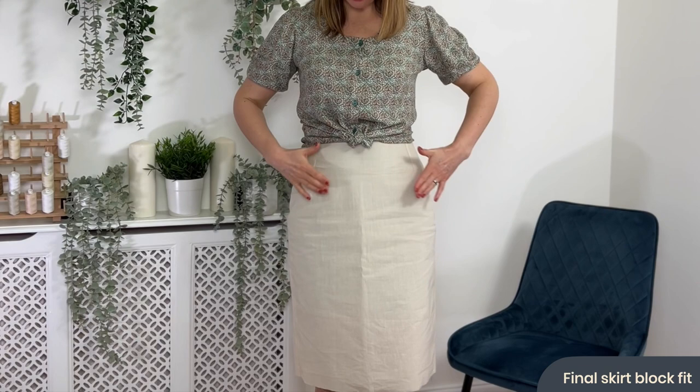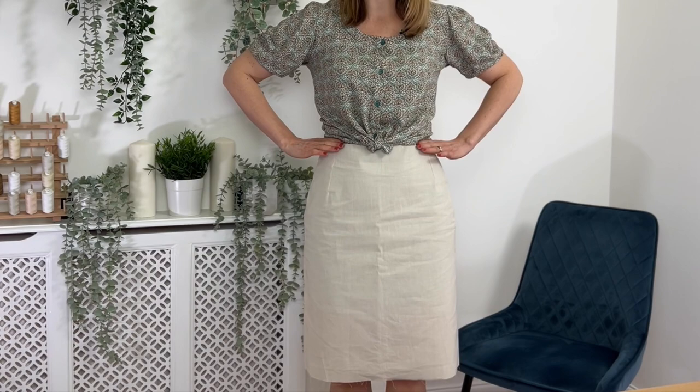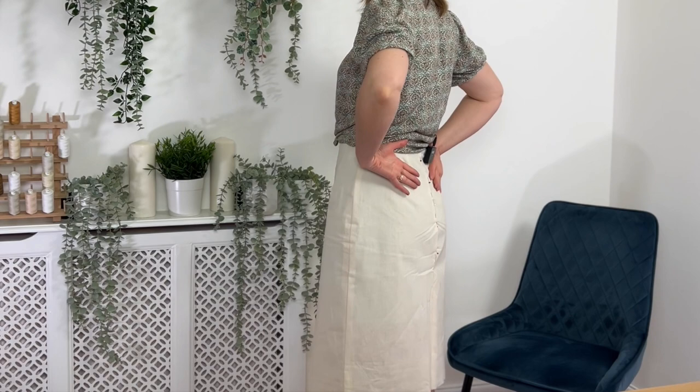A well-fitted skirt should look smooth across your body with no gathers, puckers, or creases. It should sit on your natural waist and flow down easily over your hips to a level hem all the way around. At the back it should follow the contours of your body nicely. A final test: sit down in a chair and make sure you can sit comfortably without it being too tight around the hips, waist, or legs — close to the body but not uncomfortable.